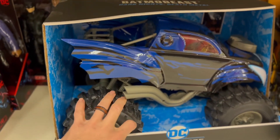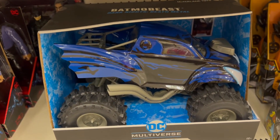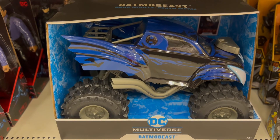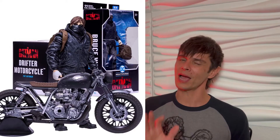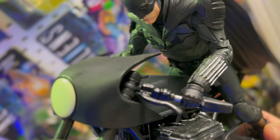McFarlane Toys even has vehicles for this line — there's a large bat crusher monster truck-style vehicle that the figures fit into, though it's a bit pricey and not really in my wheelhouse. There's also Batman's motorcycle coming out. I'm not sure if it's hit shelves yet — I've got conflicting stories on that — but that one I did pre-order because word is it's going to be very hard to come by. If you're interested, several places still have pre-orders available for Bruce Wayne's motorcycle.